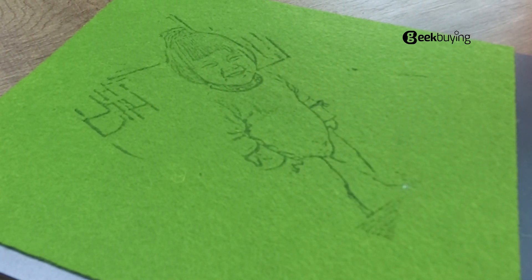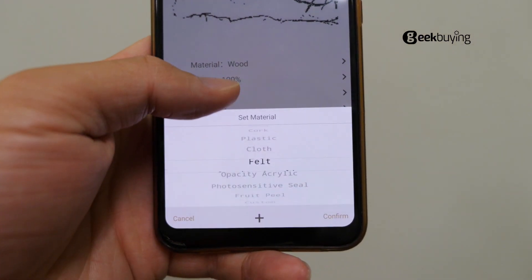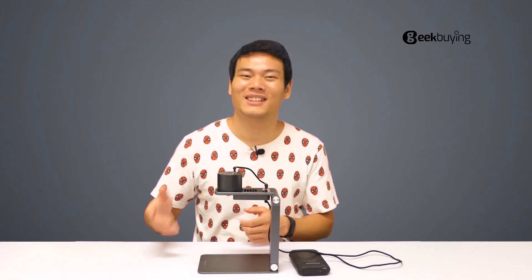Now you might ask: since the default settings are not working, what's the point of choosing the material when engraving? Can LaserPecker just update the app so we can use the default mode? Those are good questions. As I confirmed with LaserPecker, they will update this very soon.